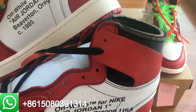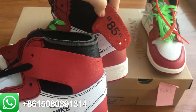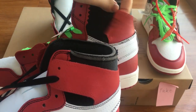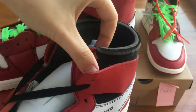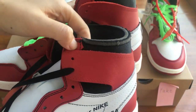Now let's move to the third different part. As you guys can see, the fake pair is too soft and looks not so good. And on the real pair, it's more thicker than the fake pair.